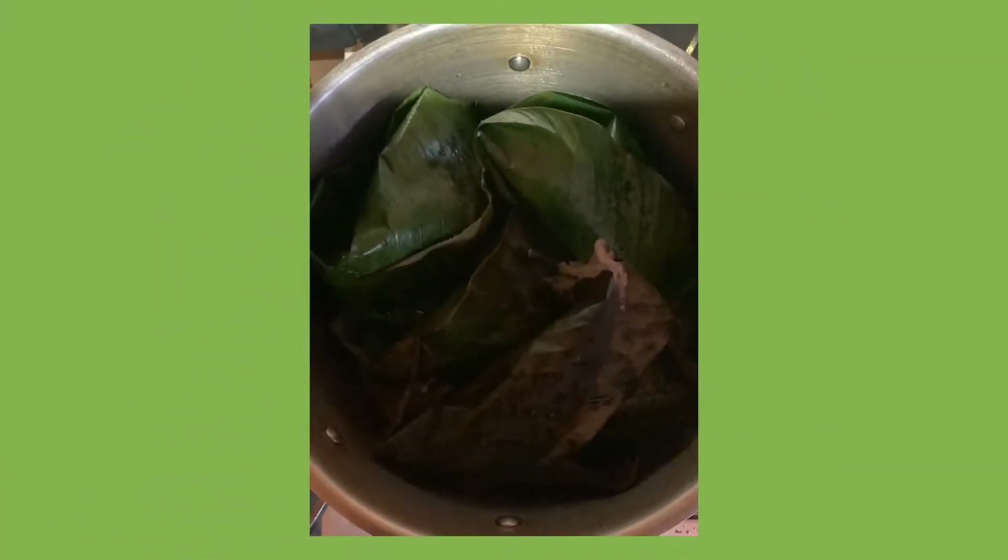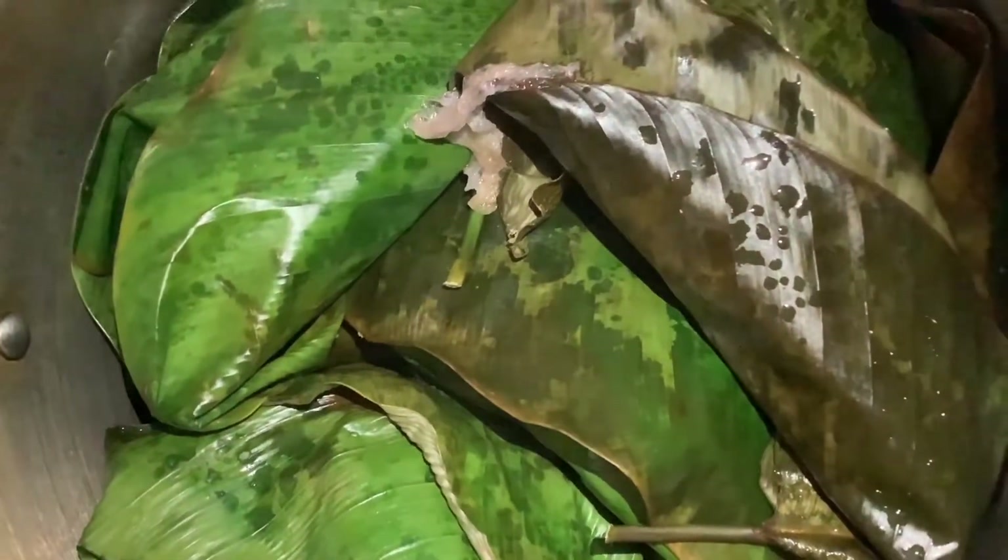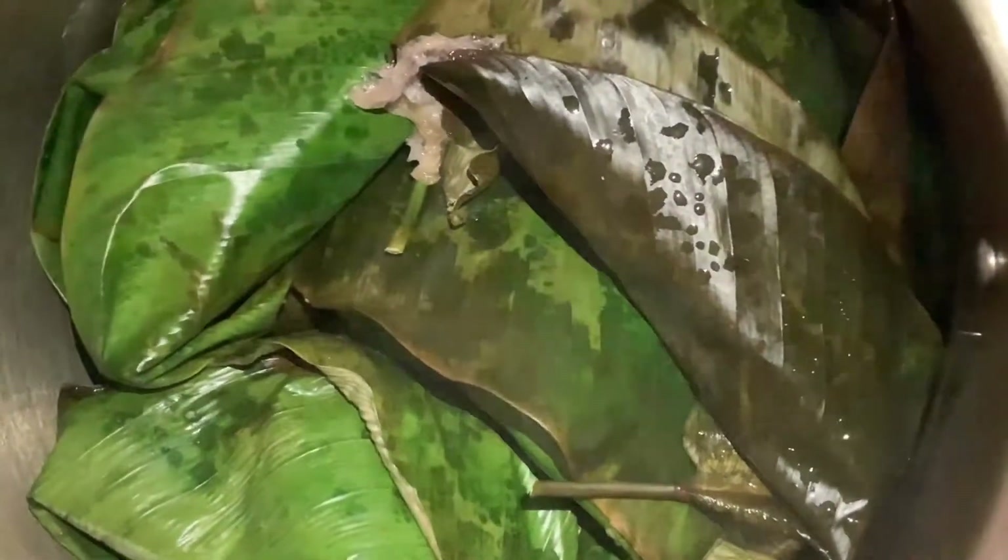The pot is on the fire and I've added a bit of water before placing my moin moin into the pot. All the moin moin is now in the pot. I'll leave it to cook and steam for about 30 minutes, and then the moin moin will be ready.